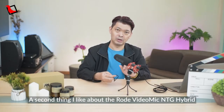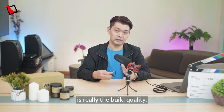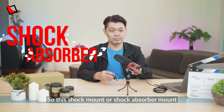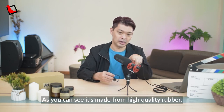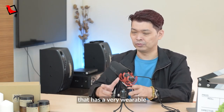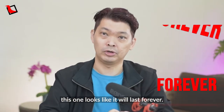A second thing I like about the Rode VideoMic NTG Hybrid is the build quality, especially the shock absorber mount. This shock mount is pretty high quality — it's made from high-quality rubber, and unlike some podcasting or voiceover mics with very wearable rubber mounts, this one looks like it will last forever.